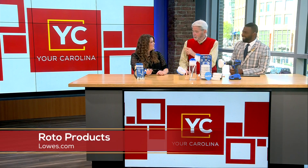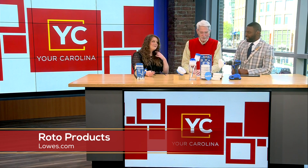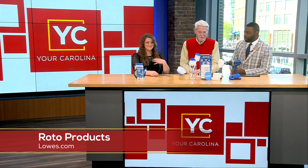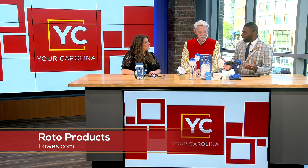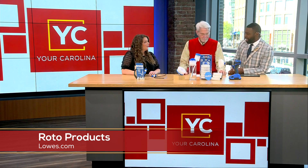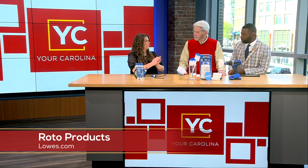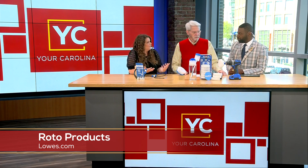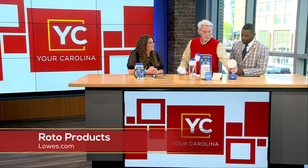One of the greatest things about this is that it is reusable — you can easily wipe it clean and stick it in the garage. These are great things to have for anyone, but also a great gift for someone who may have just bought a house. Some people ask, why not just power wash? Well, not everybody has access to a power washer — if you're a renter and you want to get the outside siding clean, you can easily use this.